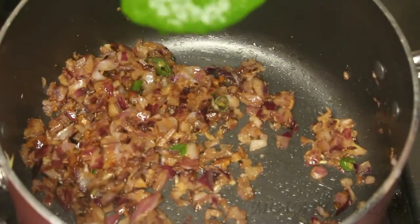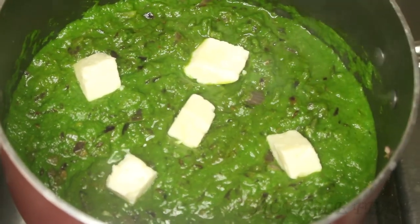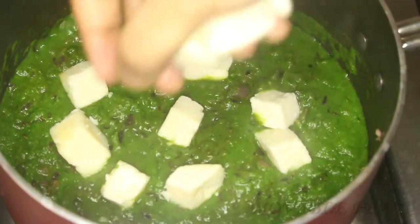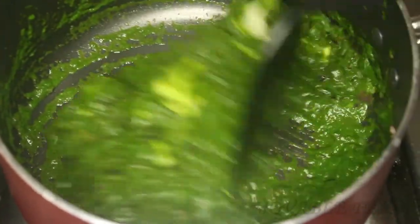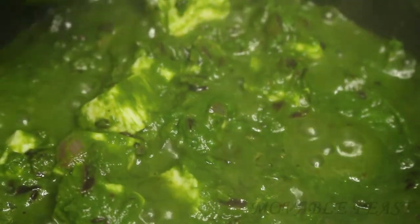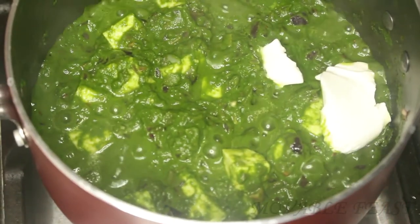Now let's add the grinded palak mixture, then add the paneer cubes. If you want, you can toss the paneer in butter first and then add it into the mixture, but I personally feel the juicy paneer with this palak makes a very good combination. Now let's close the lid and cook for two minutes — we don't need to cook too much as the palak is already cooked. Now let's add one teaspoon of fresh cream and switch off the stove, as the cream doesn't need to boil.